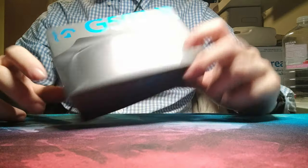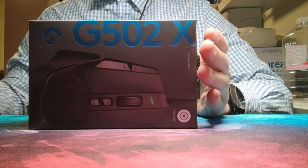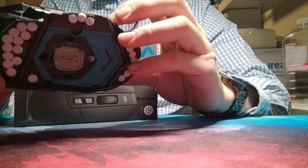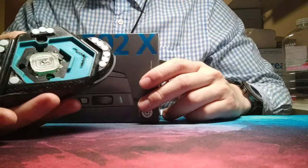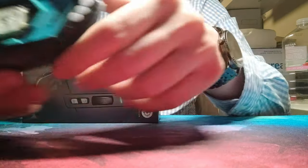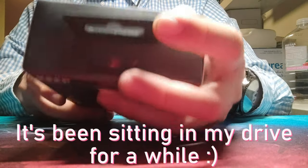Hey guys, Linkley here, back on another YouTube video. Today we will be reviewing the G502X. Now I got the original G502 here, or whatever's left of it. I don't even know what this is meant to be anymore, but it looks disgusting — I definitely need this upgrade. Apart from the skeletonized shadow of what this once was, let's move on to the new G502X. This is Logitech's new release that just came out maybe half a month ago.